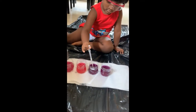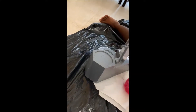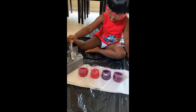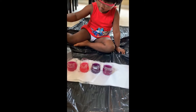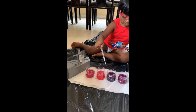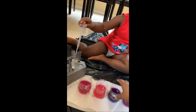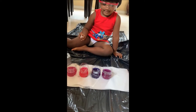Other one. This one. Put more baking soda. Baking soda. This is baking soda. No, no, no. That's one. Yes. Okay. What happened? Blue. Okay.